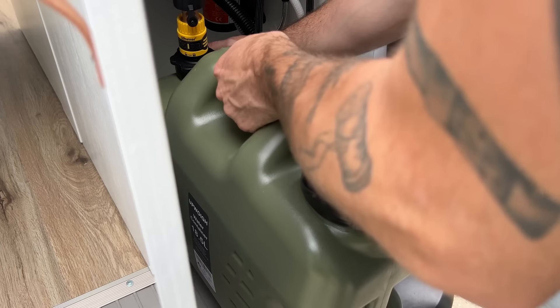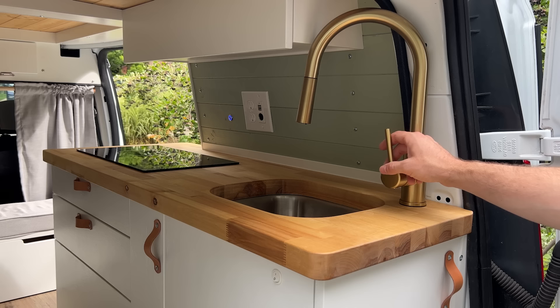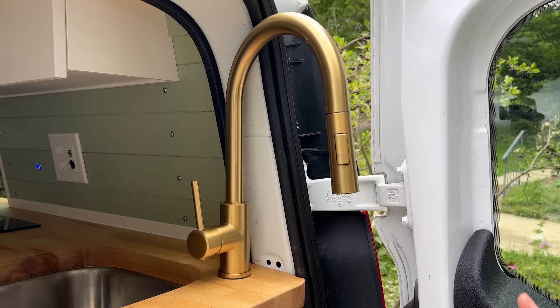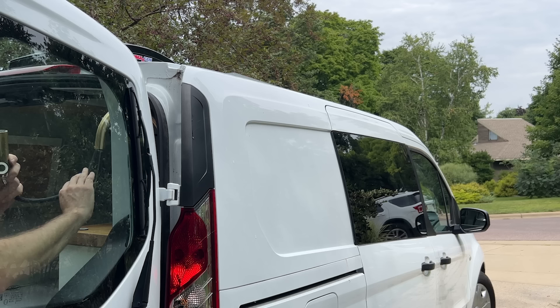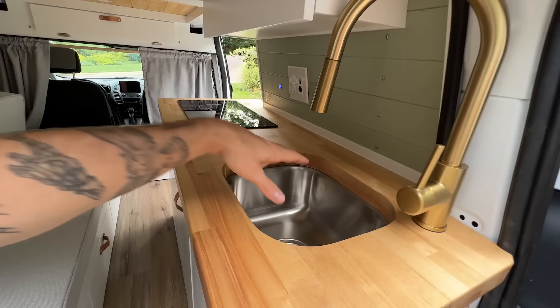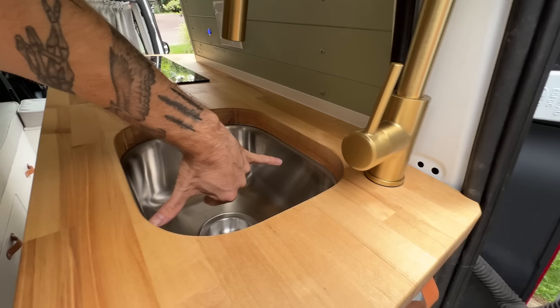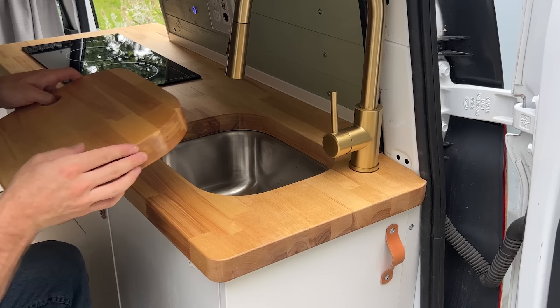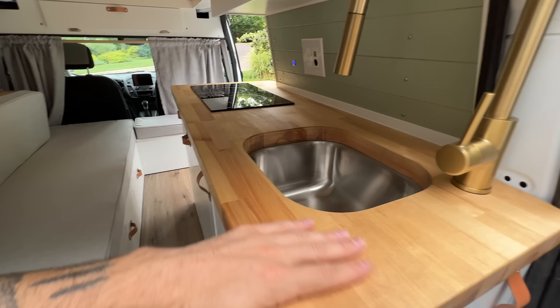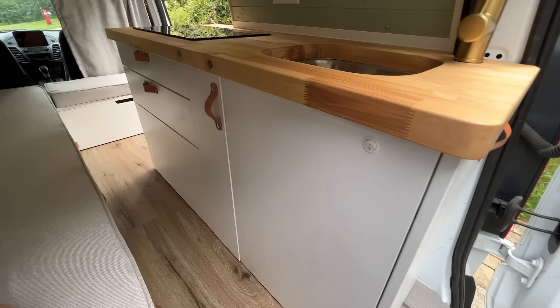Moving up here, you'll see a brass faucet with a little gooseneck. The nice thing about its position is that it can also double as an outdoor shower. There's a magnetic clip — if you position it on the outside of the van, you can pull the gooseneck out, hook it up, and use it to rinse off outside. There's also a pretty good sized sink for this size of van, around 12 by 14 inches. There's a butcher block plug cut to fill the sink opening, giving you a little more counter space that also doubles as a cutting board. All the butcher block is finished with a food-safe oil.